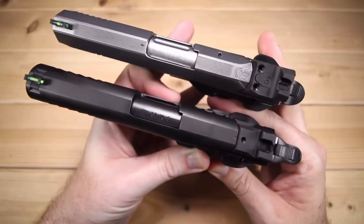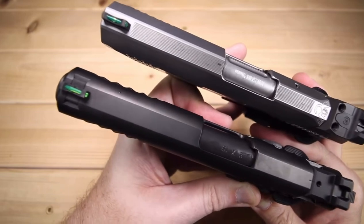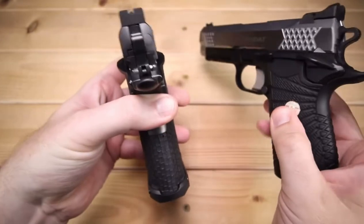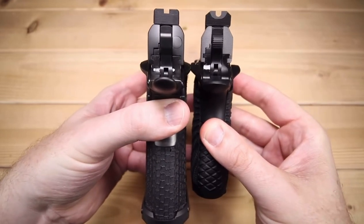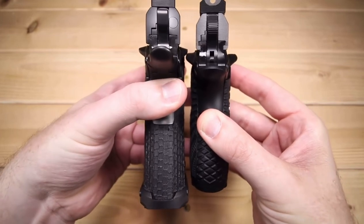The Wilson on top is going to be 7.4 inches in length versus 8 inches on the STI. The STI is definitely a little bit longer, and in terms of height we're going to be 6 inches on the STI versus 5.25 inches on the Wilson. So again, the STI is just a little bit bigger.